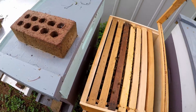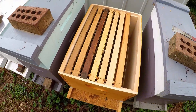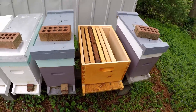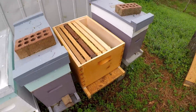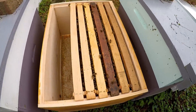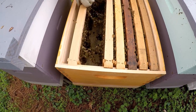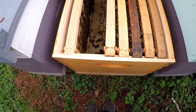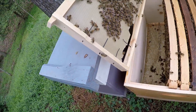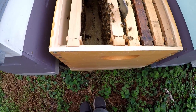I didn't have enough frames with foundation to put in here, so I'm going to take the frames out that I just put in here to hold the space, and then put frames in with foundation. I'll give the camera to my cameraman Daniel here and he's going to walk around to the back. You can see how they're all linked together — that's what they do when they're pulling wax down, they'll just link up on one another like that.